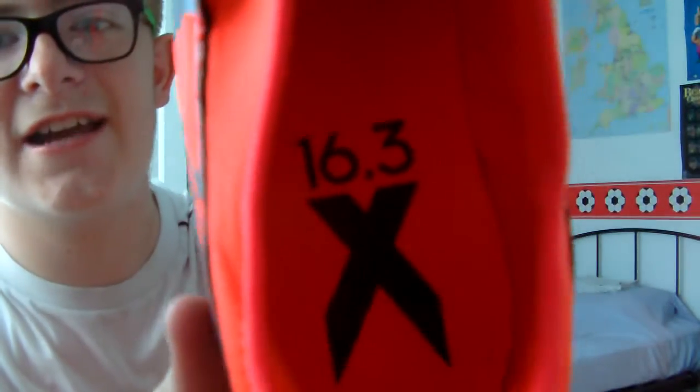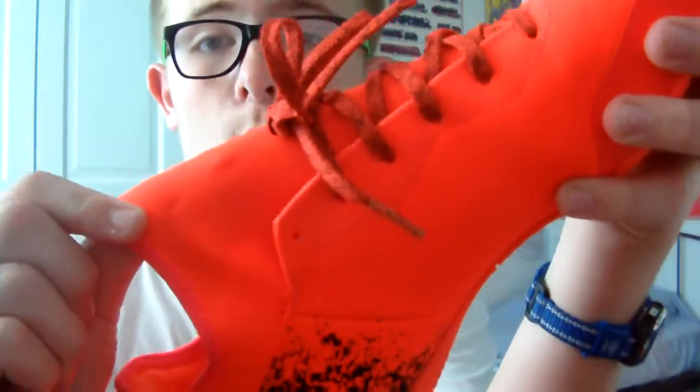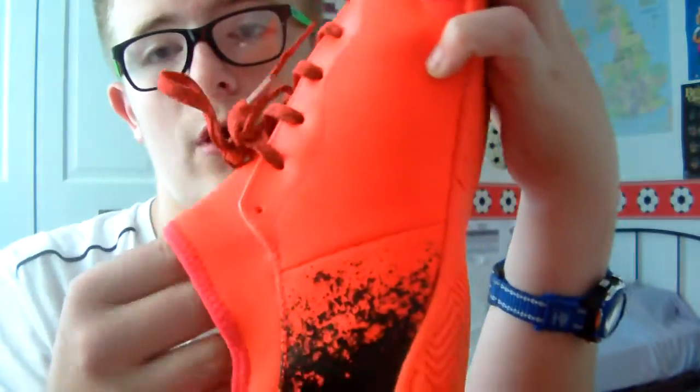Inside you can see it says X16.3, with the X logo right here. On the back there's nothing apart from it saying Tech Fit. It's also got the Tech Fit collar, which has got a really good material to it.